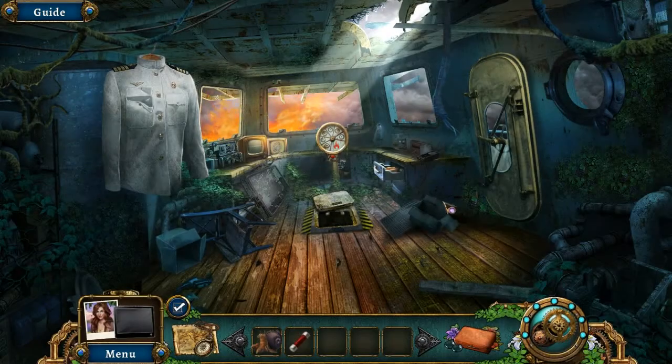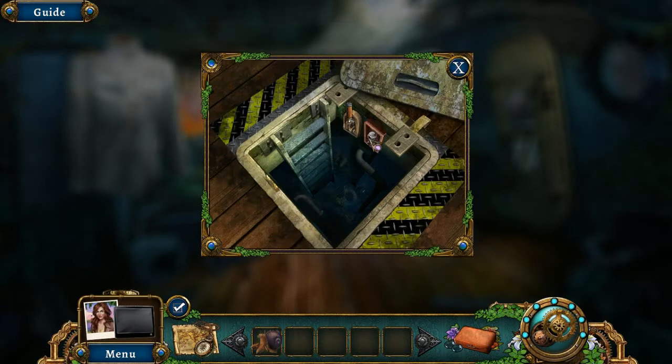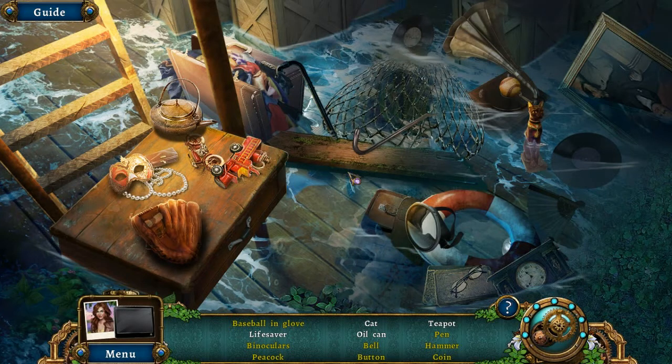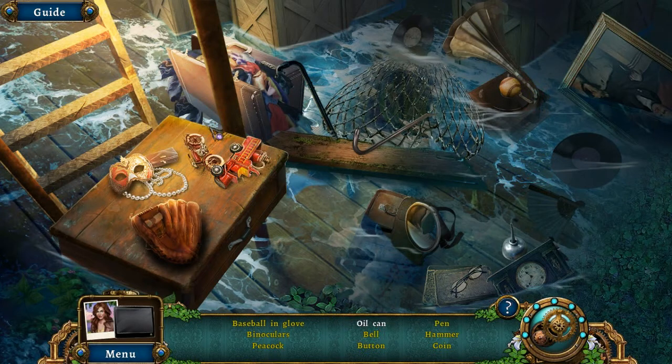We're going to play more Botanica 2: Earthbound. This is not exactly where we stopped last episode because I accidentally clicked pause instead of screenshot, then continued recording without actually capturing. I had to replay a portion of the game. Not too much, but I screwed up.